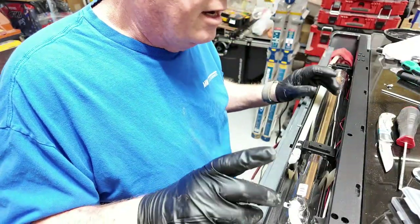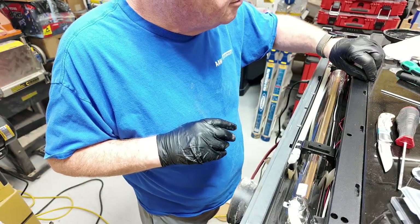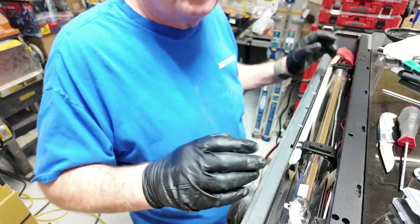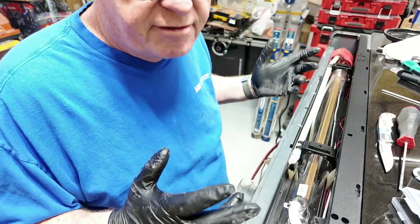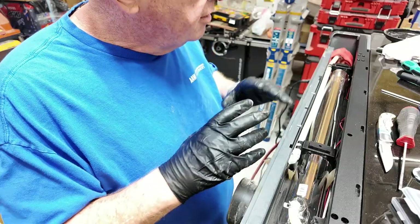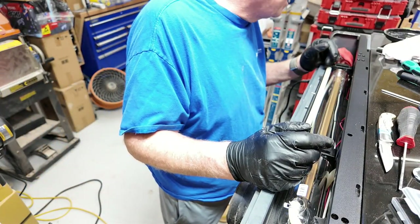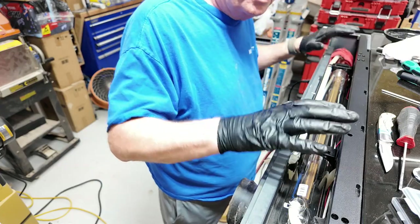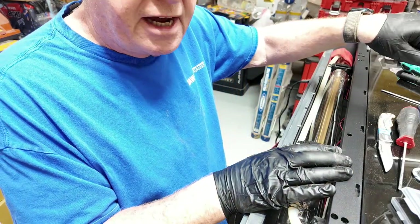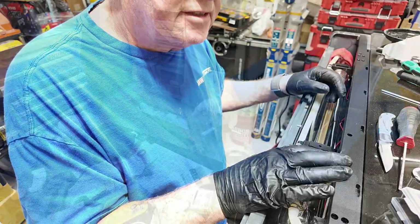I filled it full of water again. I do not use antifreeze because I'm in southeast Texas in a climate-controlled shop — it's not going to freeze — but I do use distilled water. I'll put this cover back on, replace the other two mirrors inside, and then we're going to test it and see if it cuts like it used to.